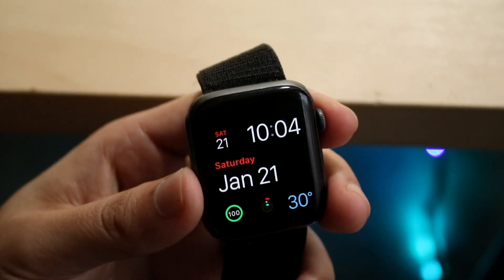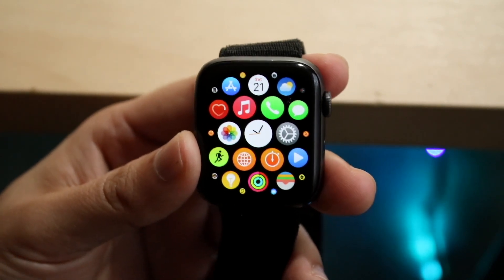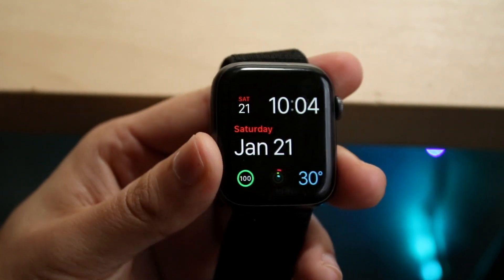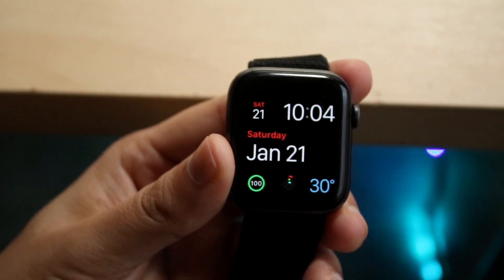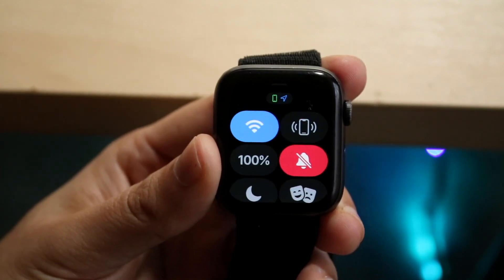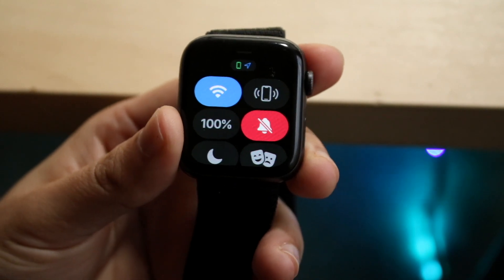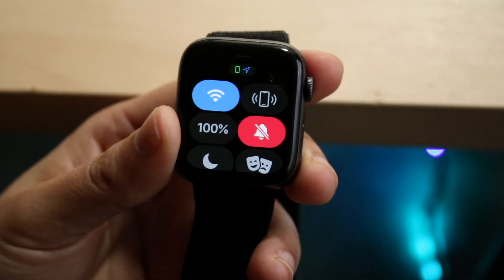The next thing I'd recommend is to make sure you're not on Do Not Disturb mode. Make your way over to your Apple Watch and swipe up from the bottom to come into this page, and just make sure you are not on Do Not Disturb mode.